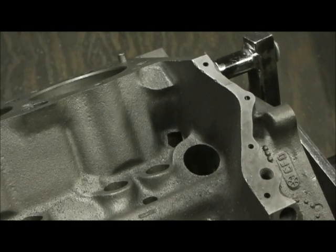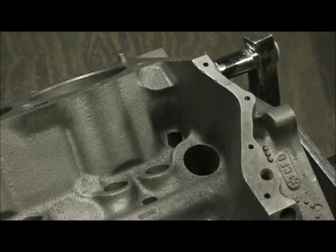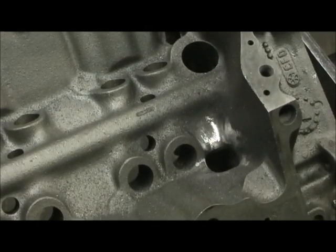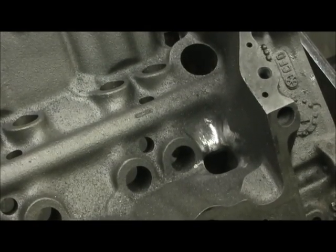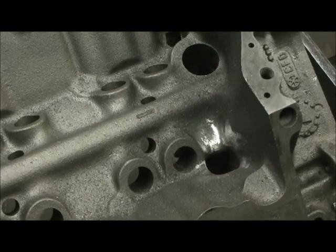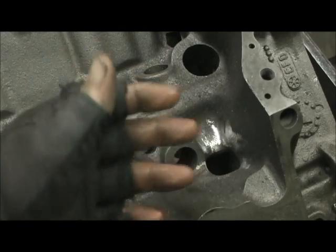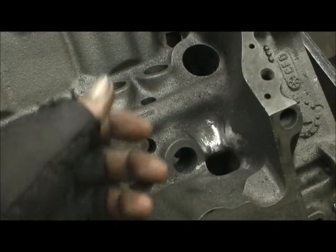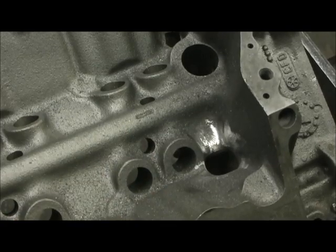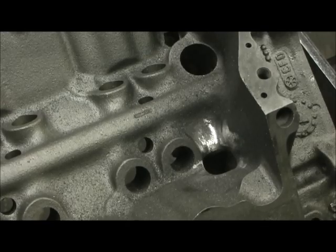Here we are back on the 305 conversion 334 stroker, and what we're doing right now is we're going to enlarge the rear oil galleys. Now some blocks aren't as bad as others, but the problem is that if the oil can't return quick enough on a motor when you're at high RPM, the oil pump could actually become uncovered with oil. This is especially true with a hydraulic camshaft, which depends on oil to pump up the lifters.